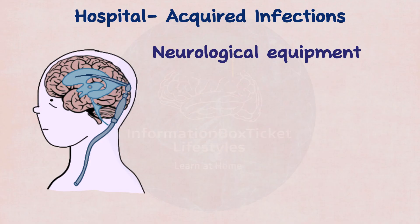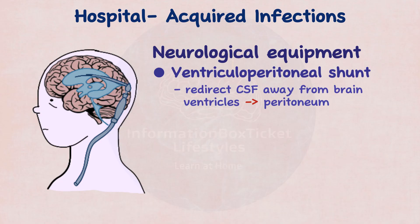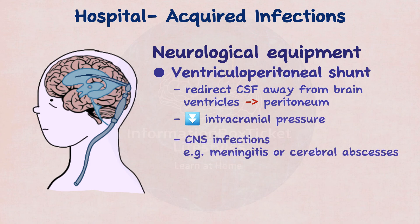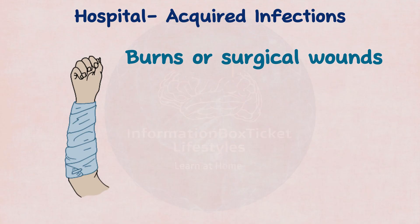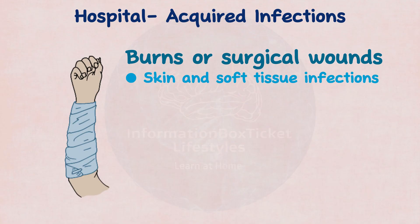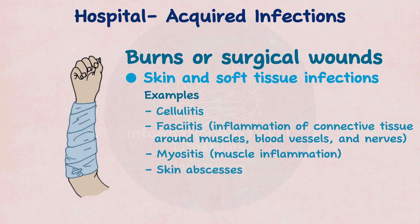Neurological equipment, such as a ventriculoperitoneal shunt used to redirect cerebrospinal fluid away from the brain ventricles and into the peritoneum to decrease intracranial pressure, can result in central nervous system infections, such as meningitis or cerebral abscesses. People with burns or surgical wounds may develop skin and soft tissue infections, such as cellulitis, fasciitis (inflammation of the connective tissue around muscles, blood vessels, and nerves), myositis (muscle inflammation), and skin abscesses.